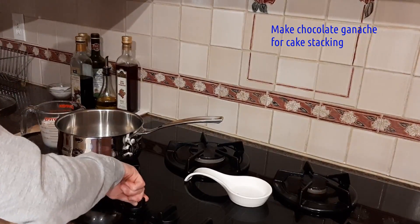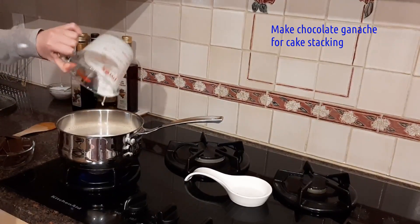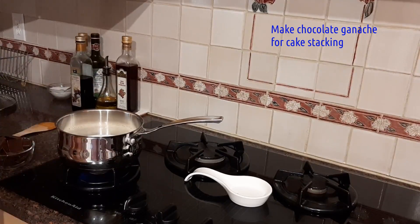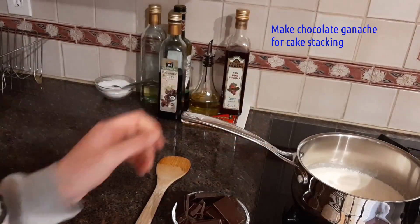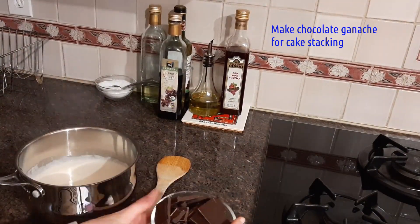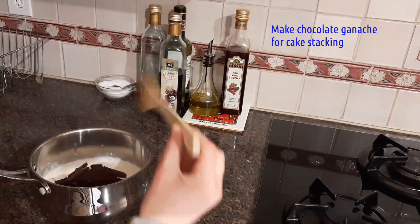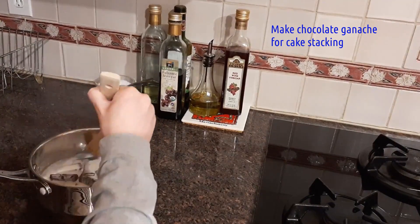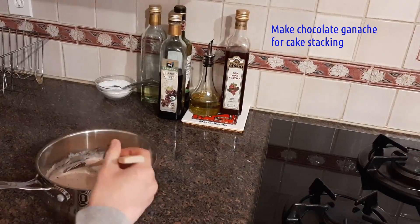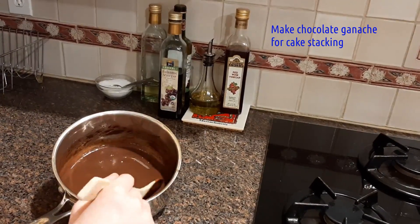We're going to turn on the heat to medium, medium-low. Pour in our heavy whipping cream and let it come to a simmer. Once the cream is at a simmer, turn off the heat and remove it from the heat source. With the pan off the heat, add in our chocolate. The heat from the cream as well as from the pan will be plenty to melt the chocolate. Just stir it constantly, allowing it to melt until the ganache has become uniform, and you'll get a beautiful, rich-looking ganache.